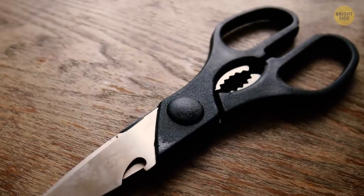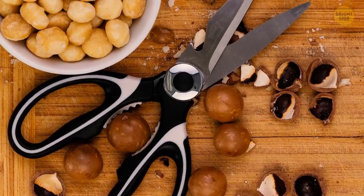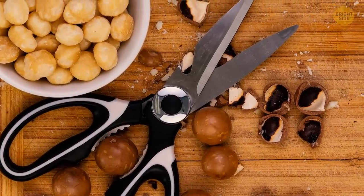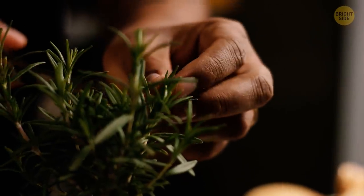Most kitchen shears have metal plier-like teeth in the middle, between the handle grips. They can help you crack nuts, crab shells, and other tough products. You can also use them to open jars and bottles or remove herb stems.